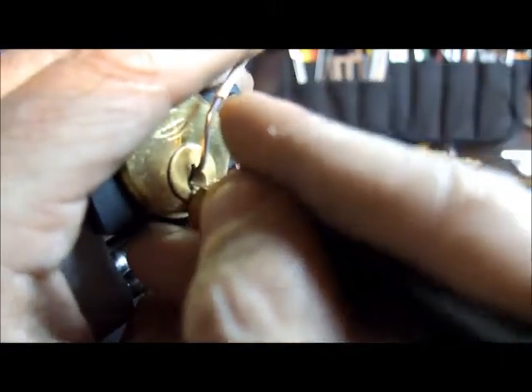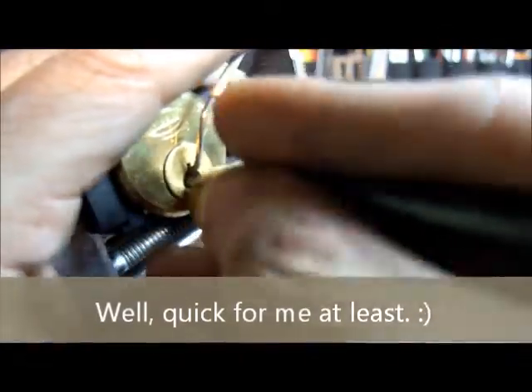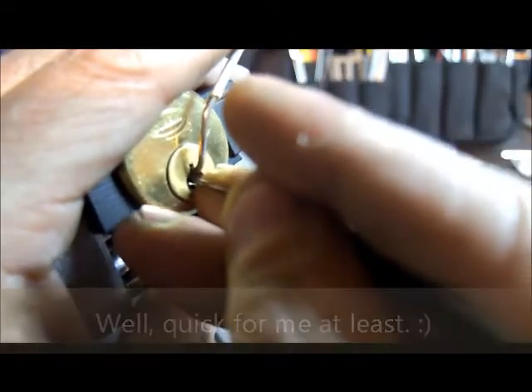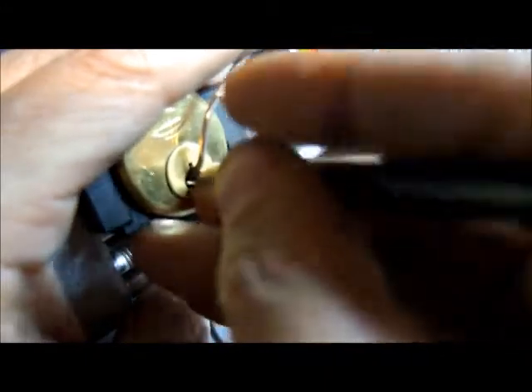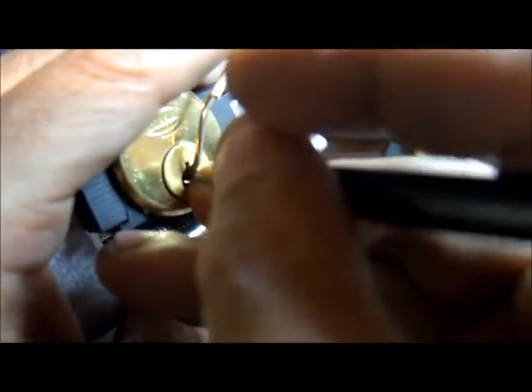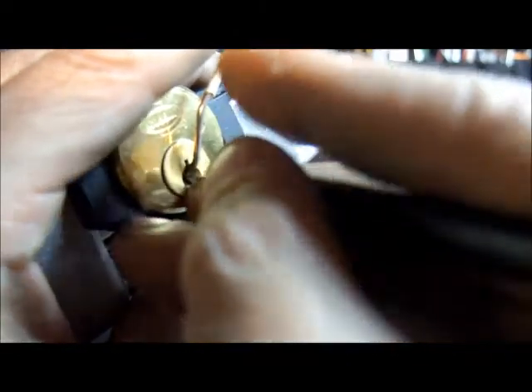Maybe that last pick helped. Let's see if I can continue without destroying what I've managed to achieve so far. Feeling like this pin needs to move here, although I feel like I just lost a bit of my false set. Oops, now I'm dropping everything because I just tried to change my tension.